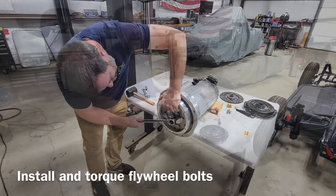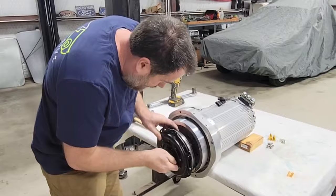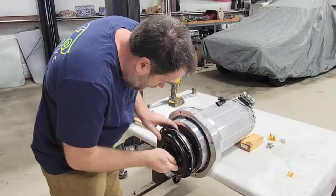Next, you guys saw the clutch disc and pressure plate. So we'll use a clutch alignment tool. The clutch alignment tool lines the clutch up with the pilot bushing.